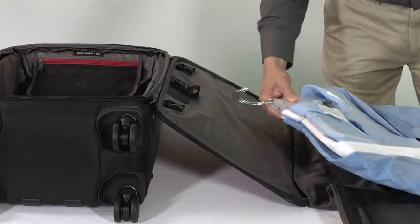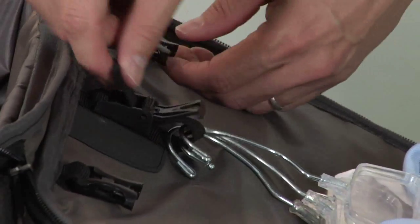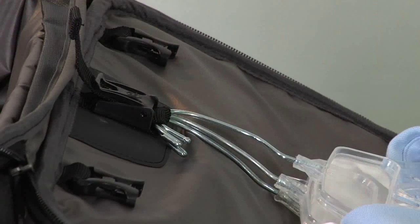Lay garments flat, placing the hangers near the main compartment. Insert the hangers through the webbing loop, lift the clasp, and pull the webbing loop tight to secure. Close the clasp when finished.